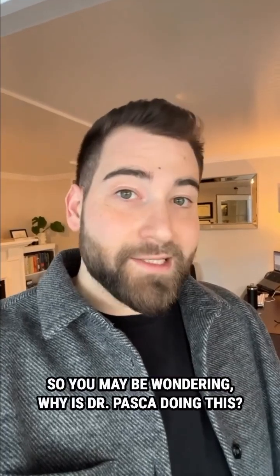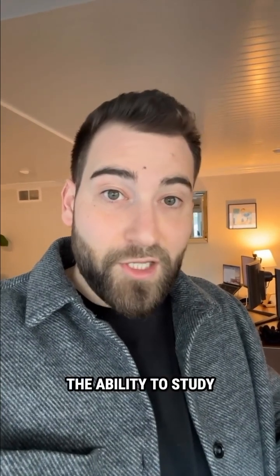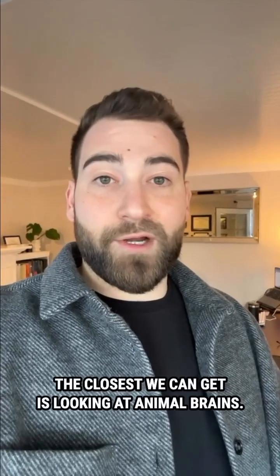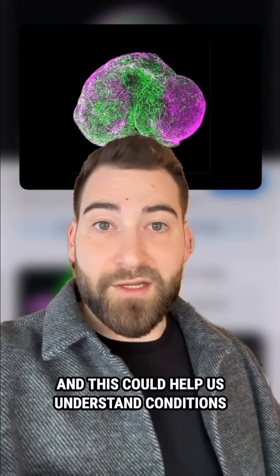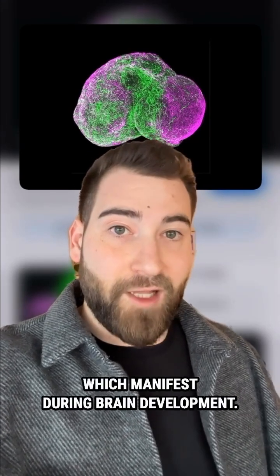So you may be wondering, why is Dr. Pasca doing this? Well, this research offers something extremely valuable and unprecedented: the ability to study human brain development. Right now, it's basically impossible to study how human brains come together and form circuits in the womb. The closest we can get is looking at animal brains, but of course that's very different from the human brain. Using assembloids, scientists can study this process in human brain cells, and this could help us understand conditions like autism or intellectual disability, which manifest during brain development.